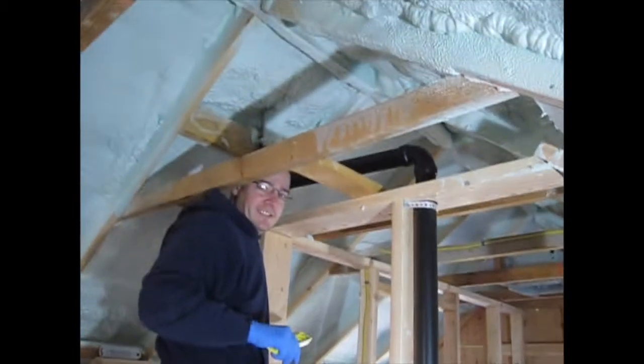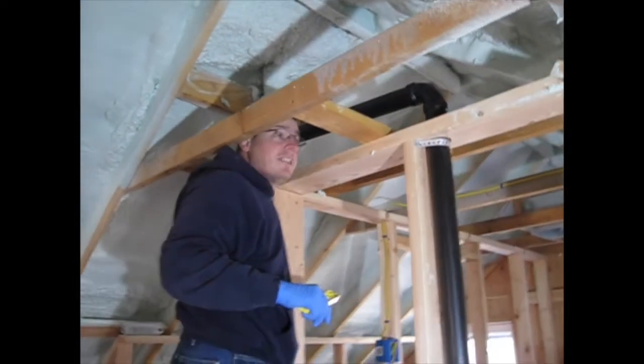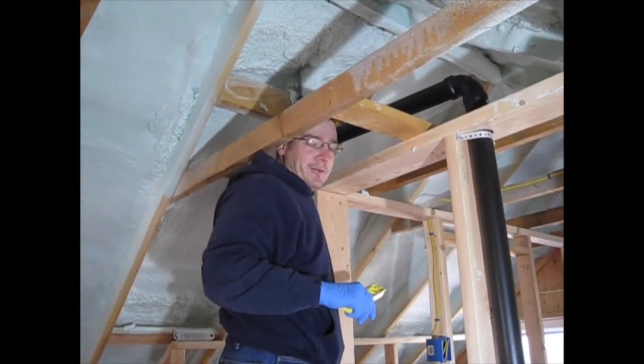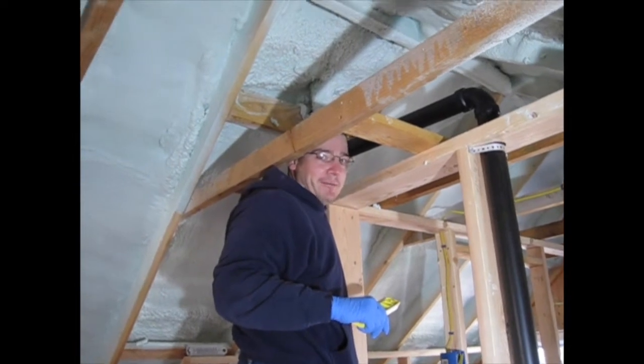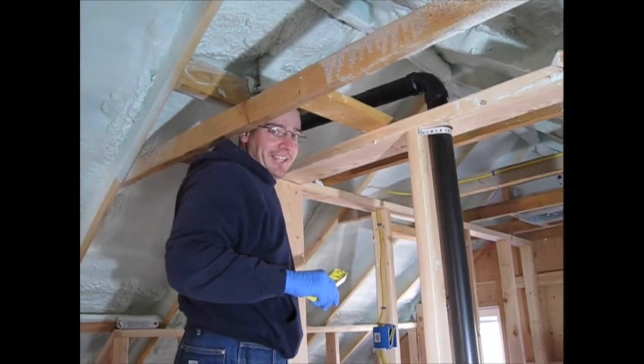That was the final connection in the drain waste vent system. How do you feel about the system, Stacy? I feel like the transcontinental railroad when they drove the golden spike at Promontory. And how was that? D-O-N-E.